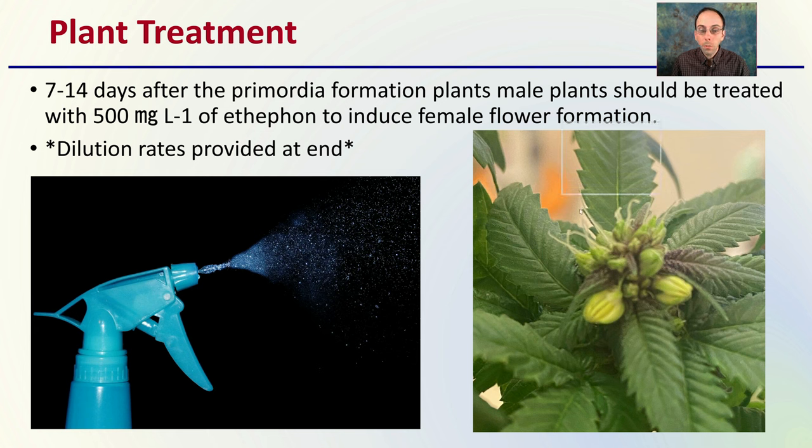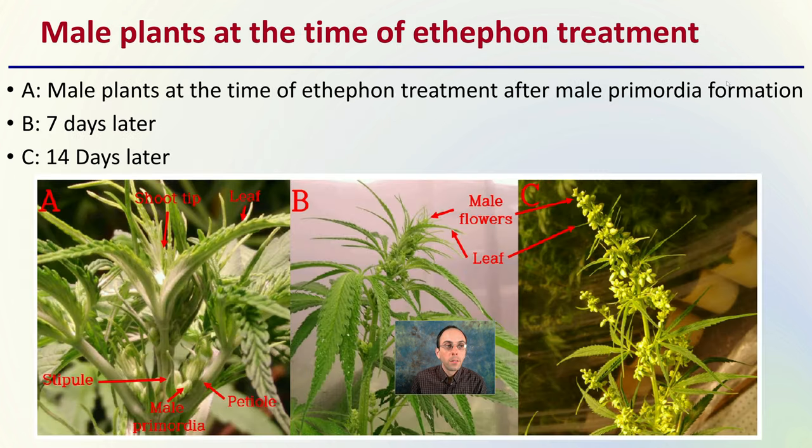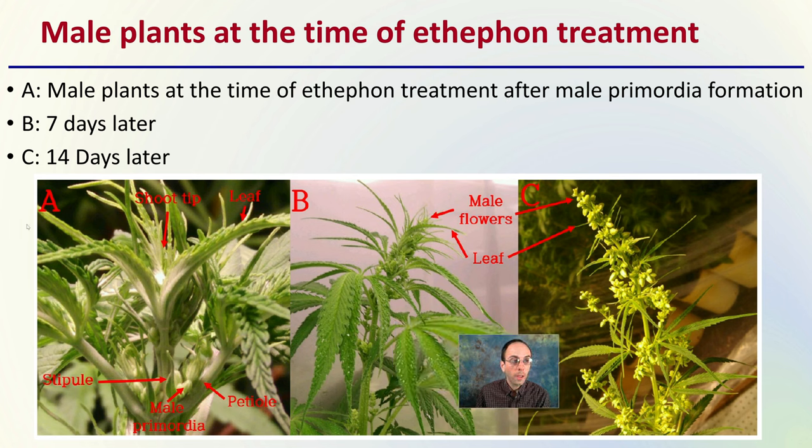For the plant treatments in this trial, seven to fourteen days after primordia formation, the male plants were treated with 500 milligrams per liter of ethephon to induce female flower formation. Dilution rates are provided at the end and how you go about calculating those. Here in Figure A, we see the male plants at the time of the ethephon treatment, after male primordia formation.